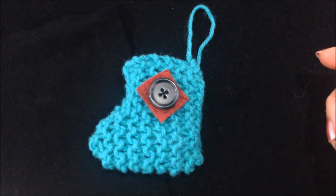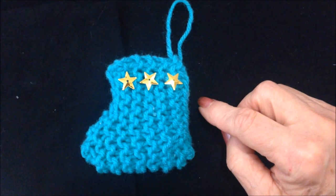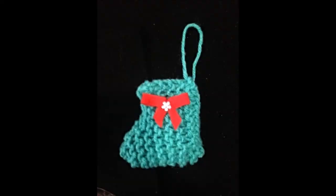Now you could sew on a little patch, or glue on a little snowflake, or some stars, or any decorations of your choice. Now you'll have a loop so you can hang it.